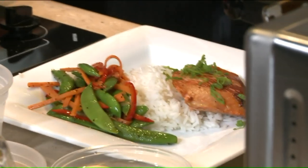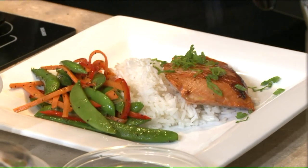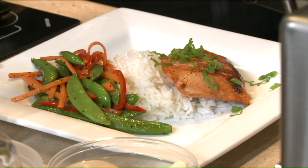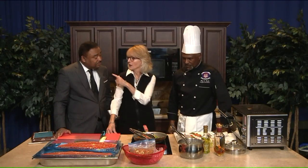When it comes to the health benefits, especially with the salmon, what are they? Well, very nutritious. You get your omega-3 fatty acids, which helps to fight cholesterol. Great protein — a light protein that's not hard on your digestive system. Very good for the brain. And your body does not make omega-3s, so you have to get it from your food.